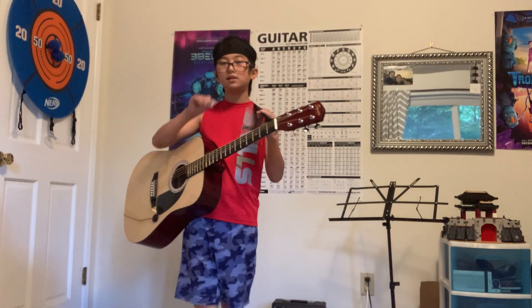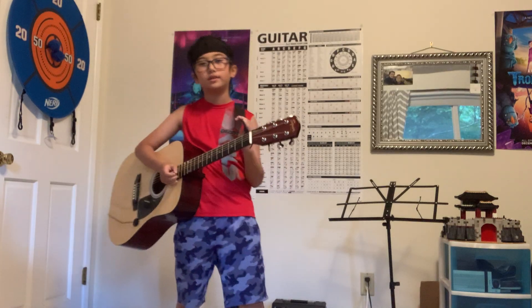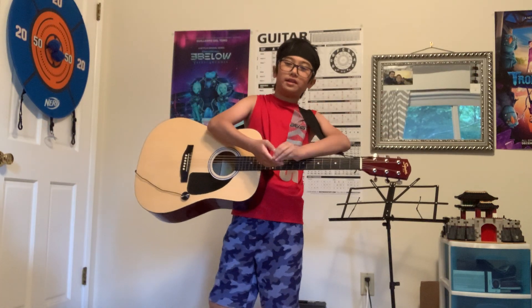That's basically how to do all the minor chords on the guitar — it's really that easy. If you guys liked this, give it a thumbs up, subscribe, and ring that bell below. Bye!